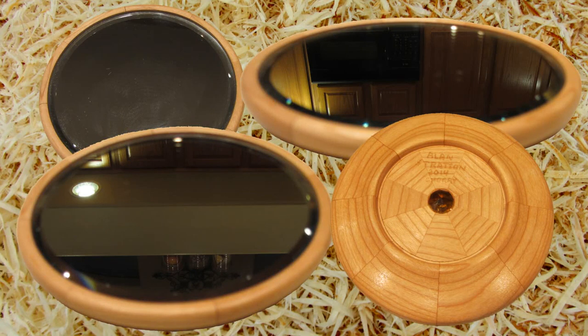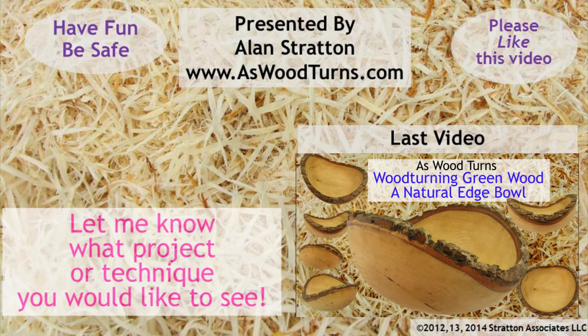This is one possibility with a beveled mirror or non-beveled mirror. I'll do a different turning, probably larger, to use the other mirror in the package. Be sure to like this video and subscribe to my website and YouTube channel. Always wearing a face shield keeps the turning fun. Until next time, this is Alan Stratton from As Wood Turns.